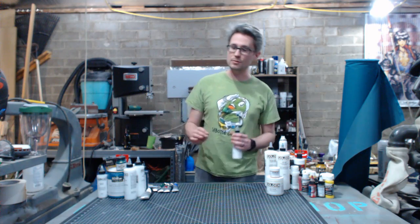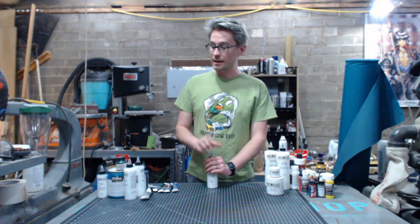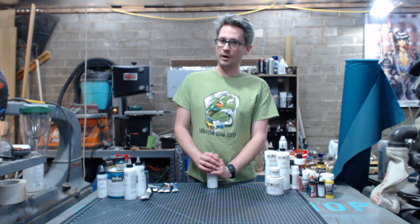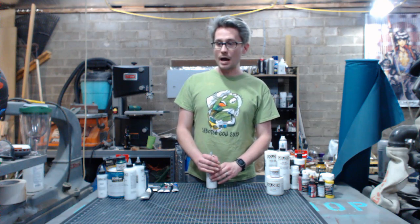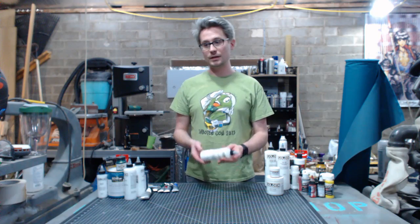The properties that you need for fabric — flexibility being the number one — also make it an excellent paint for EVA foam. So without further ado, here is a little live demo of the GAC 900.